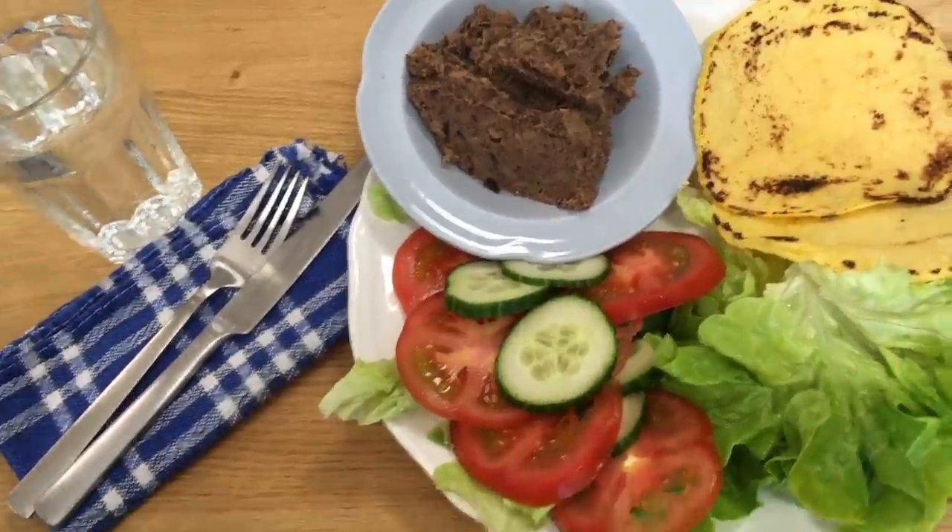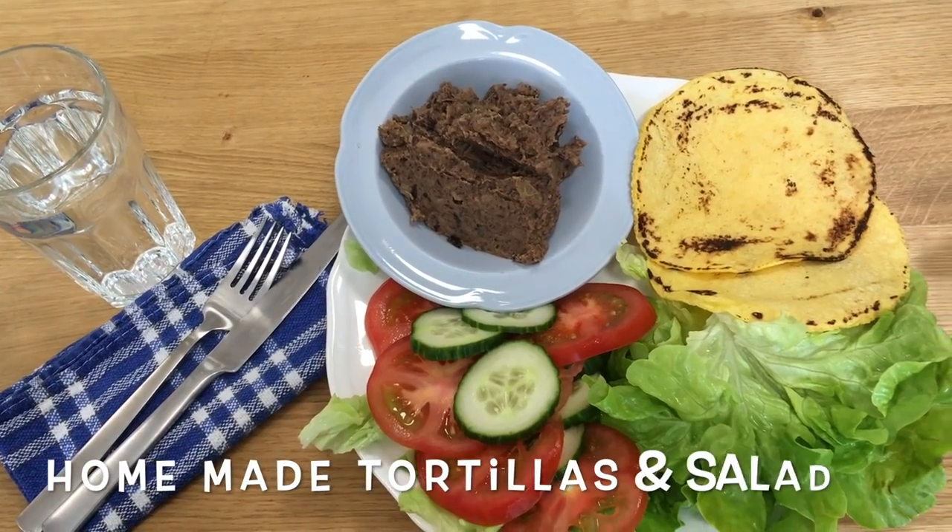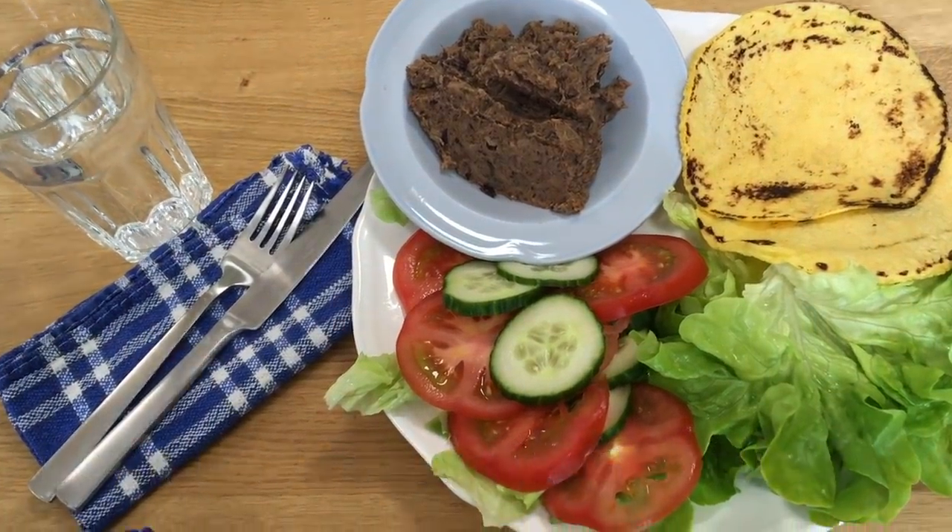Here is tonight's supper: refried beans, homemade tortillas and salad. Supper was absolutely delicious and it's just bits and pieces I had in my store cupboard. Now I have a question for you: how do you save money when you are cooking? How do you stretch your meal plan? Do you eat leftovers for lunch? Do you keep leftovers in the freezer and turn them into something else? Do you use up your sad carrots and tired onions? Let me know — I love it when you comment and I always reply. If you enjoyed the video, give it a thumbs up and I'll see you next time. Goodbye!